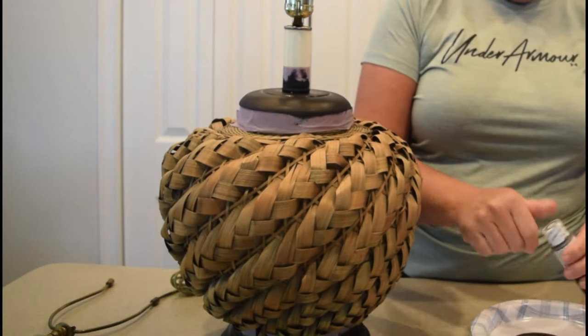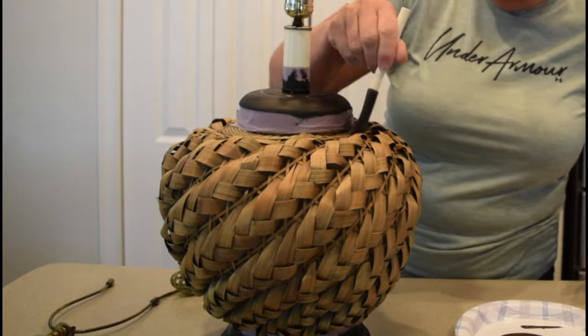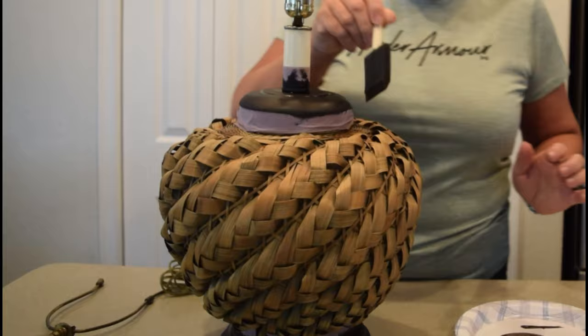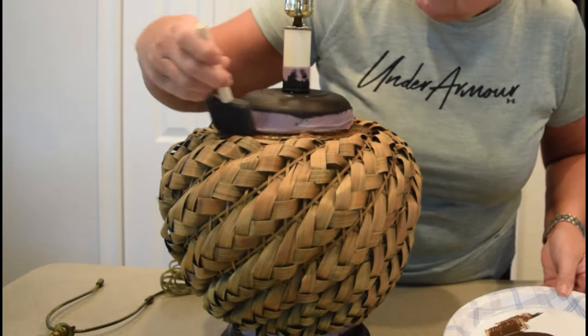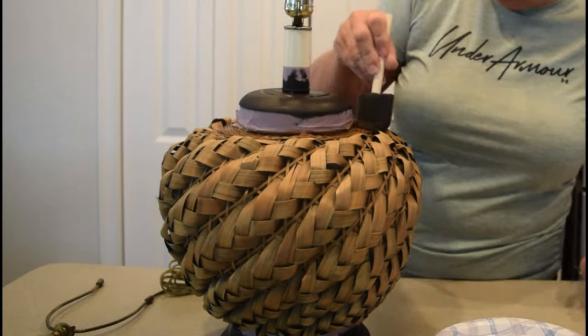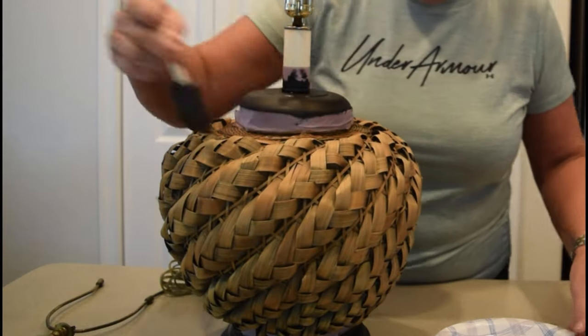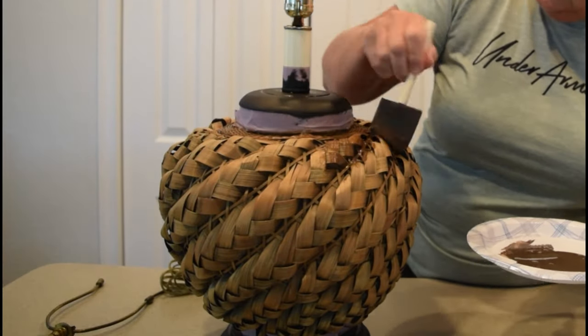Once that was covered, I decided that the rattan needed a little bit of love. It was a little bit dried, so I used some antiquing wax mixed 50-50 with water, and I just began to brush it on all over the rattan with a sponge brush, making sure to get in all those cracks and crevices.